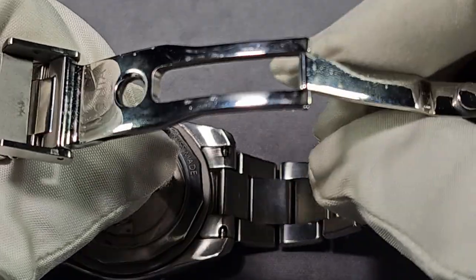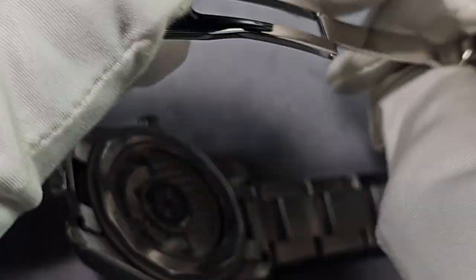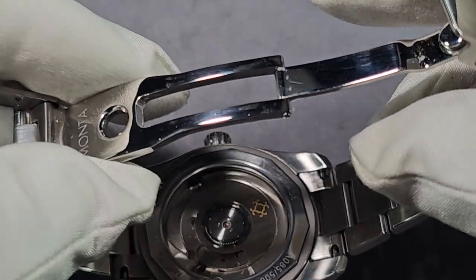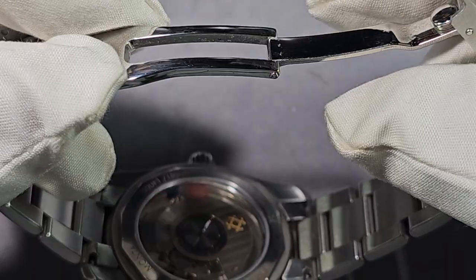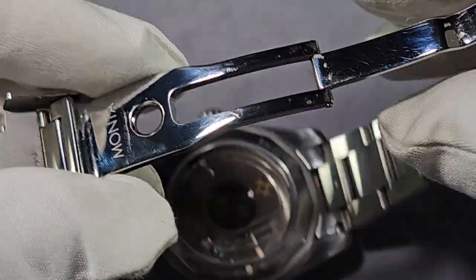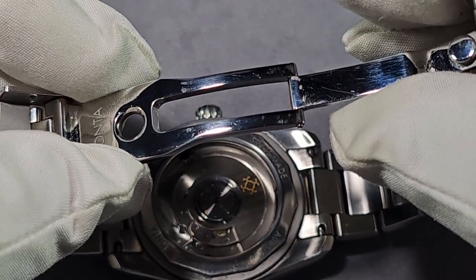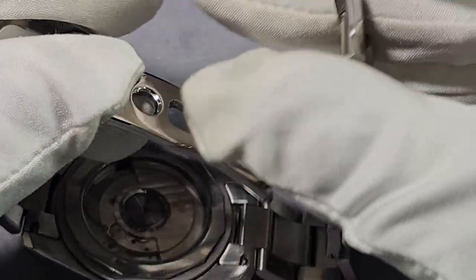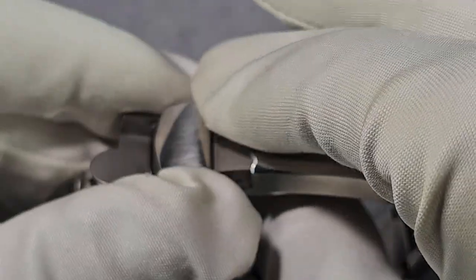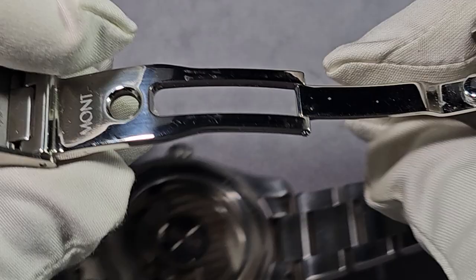Really nice clasp — one of the best I've seen. I still think the Formex clasp on the Reef is the best I've seen — nothing comes close. The last review I done was the Formex Essence 39 and I didn't like it because it had a butterfly clasp. But the Formex Reef clasp I think is still the best I've experienced.